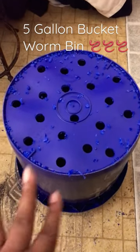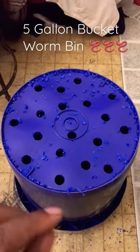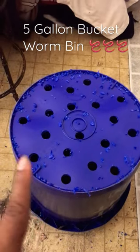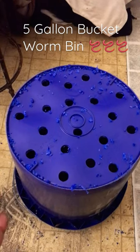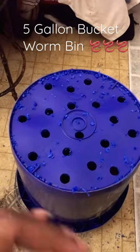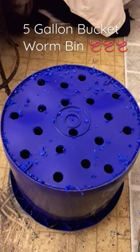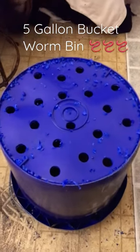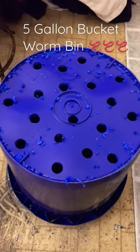This allows the worms, once they start to reproduce and eat down all the food you put in here, to get into your garden bed. They will eat any of the organic material in the garden bed, depositing their worm castings directly into it. Each one of my towers is in a garden bed — I have four so far and I'm going to make two more today.